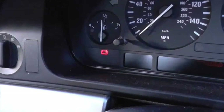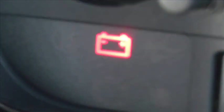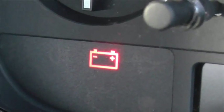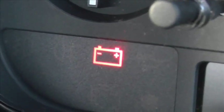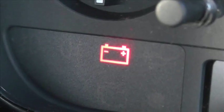This is just a short video to show you the battery warning light which is showing up on our vehicle here. The battery warning light is the same for pretty much any vehicle and it actually means exactly the same thing as well. Basically it means that the battery is not actually charging.